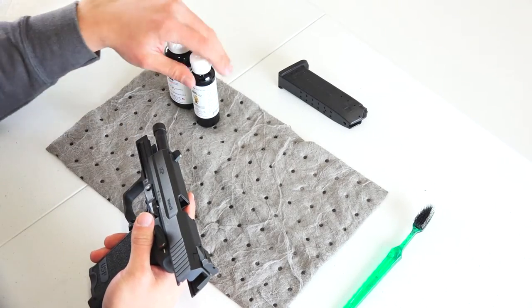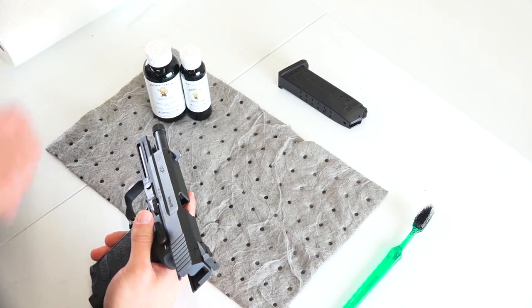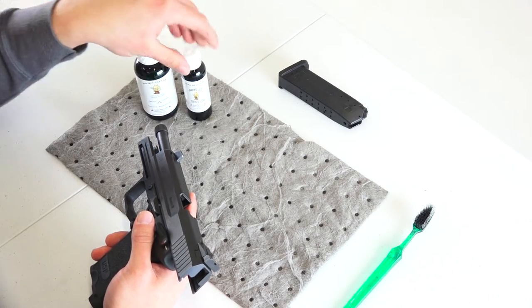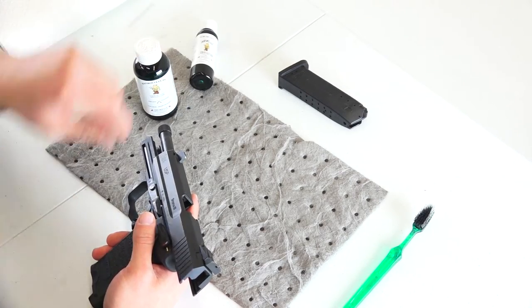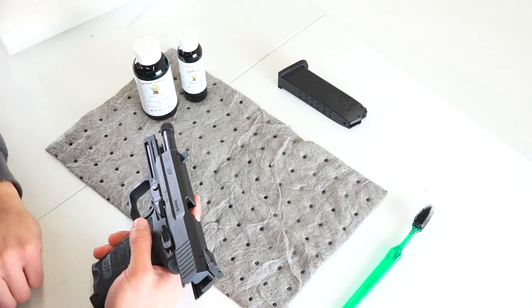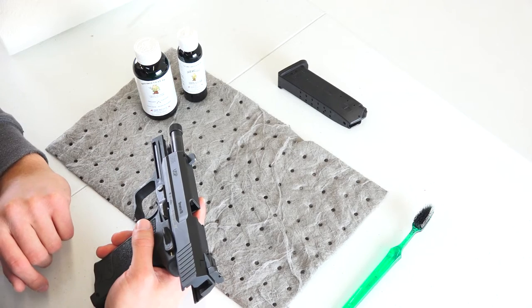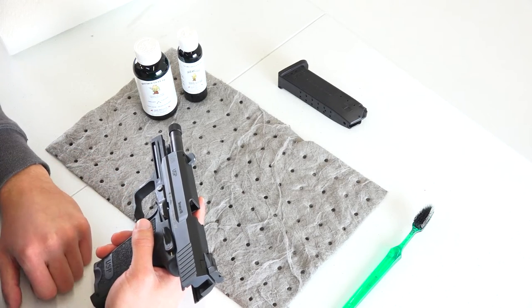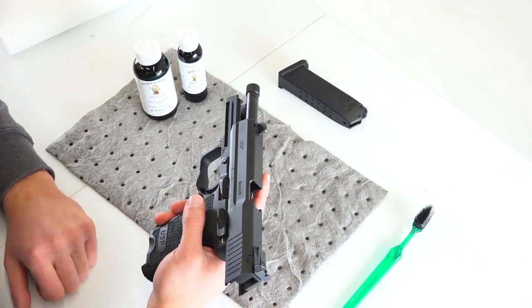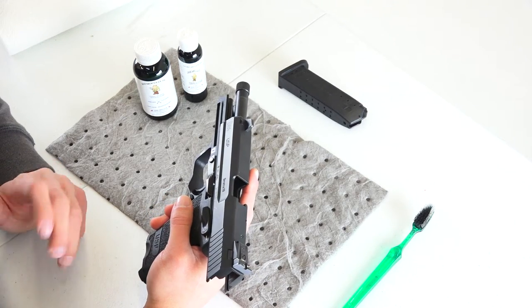Alright folks, so we've got our Ogre Manufacturing products here — the EnviroClean FA and the Ogre HP gun oil. We've got our HK USP and we're going to strip it down quick and give it a one-over cleaning. Obviously double-check your firearms before you clean them to make sure they're empty. I already checked this one, so we're good to go.